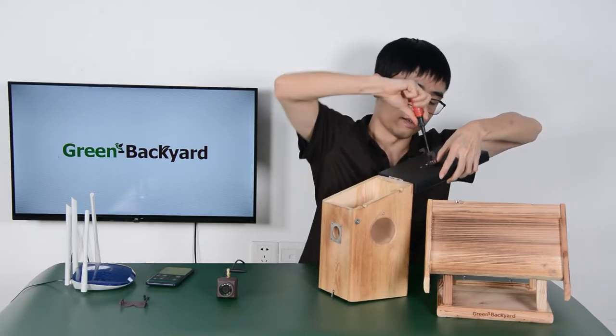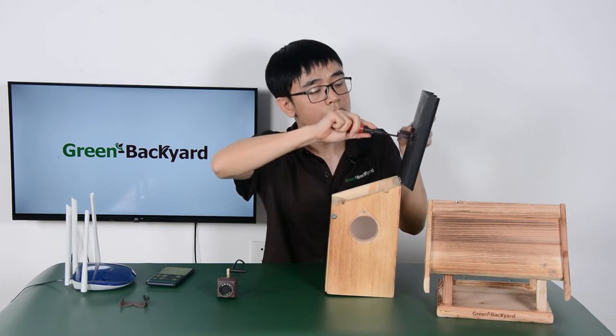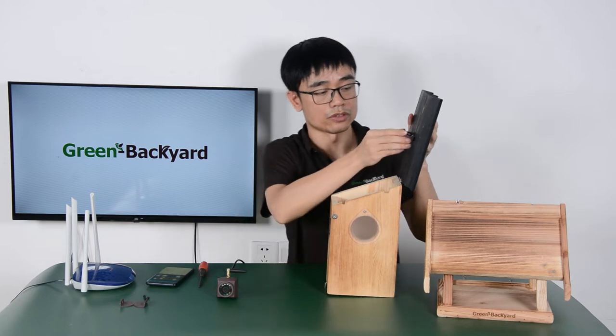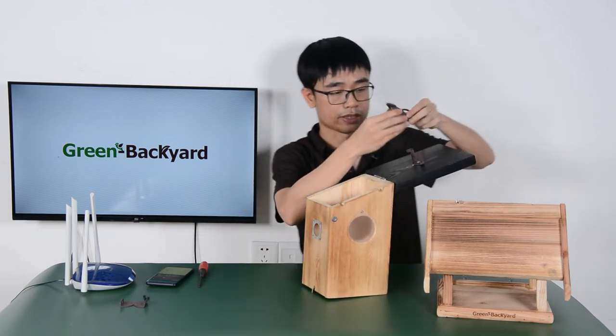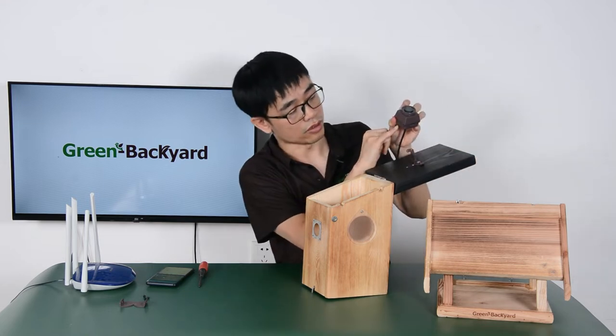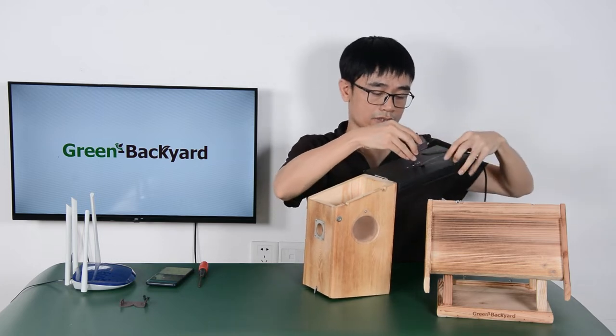First we need to fasten this bracket. You can still rotate it a little bit after we install the camera. Now I just need to attach the camera to the bracket. You can see there are some holes on both sides which allow us to attach the camera to the bracket.